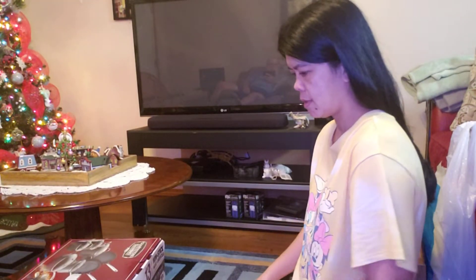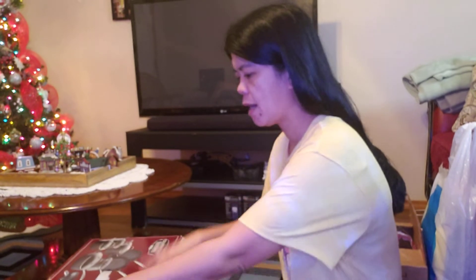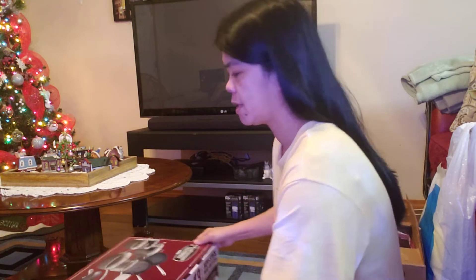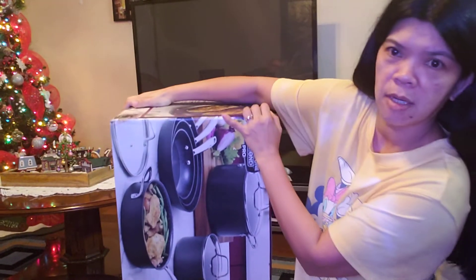Hi guys, I'm gonna open our Christmas present. It's heavy guys, I can't lift it, I can't hold the camera. It's okay, let's go.